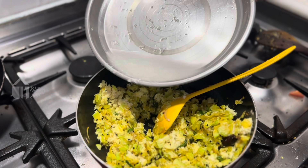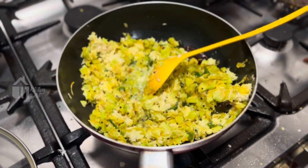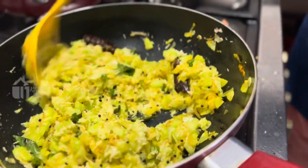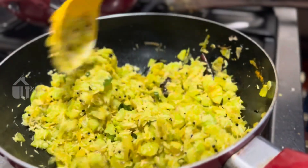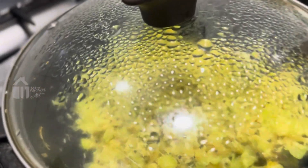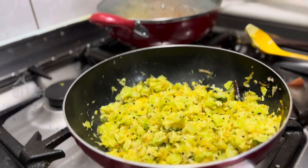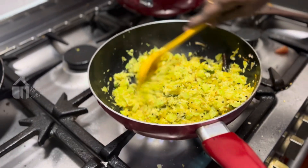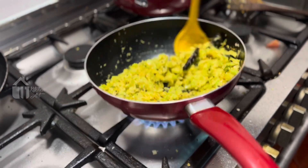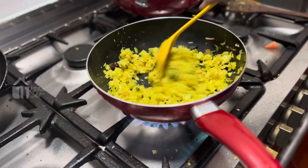Add a layer of texture. We will cut the top and put the cut pieces together. This is the first cut.